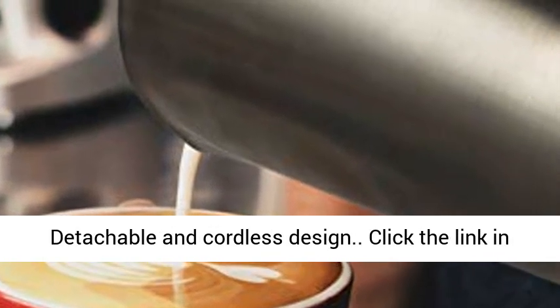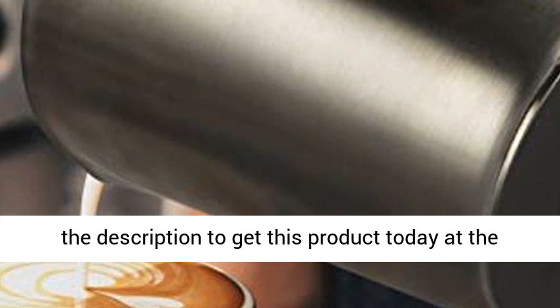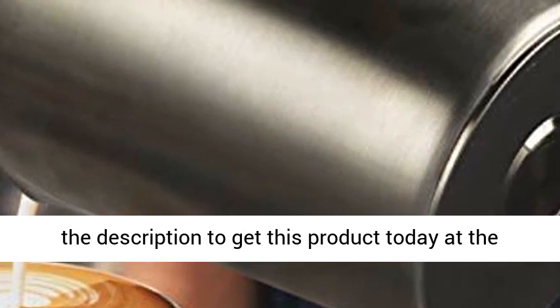Dishwasher safe removable milk pitcher with see-through lid. Detachable and cordless design. Click the link in the description to get this product today at the best price.